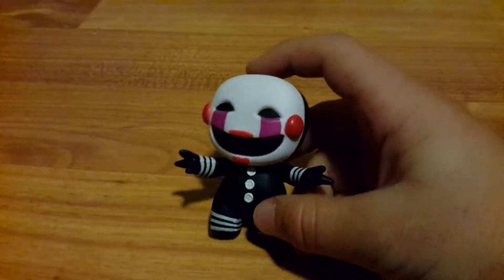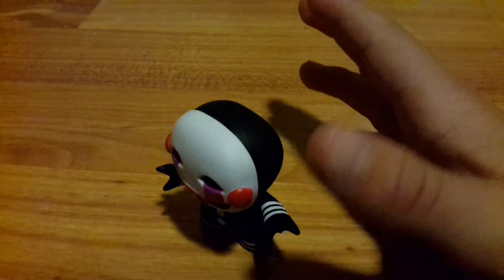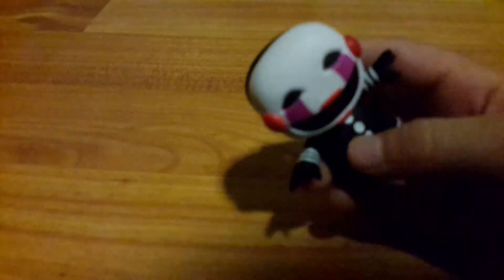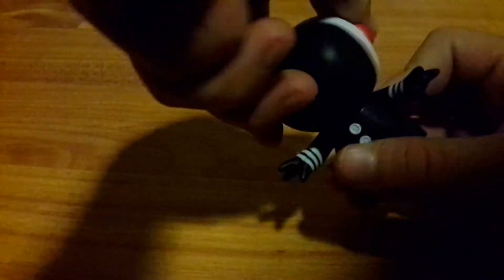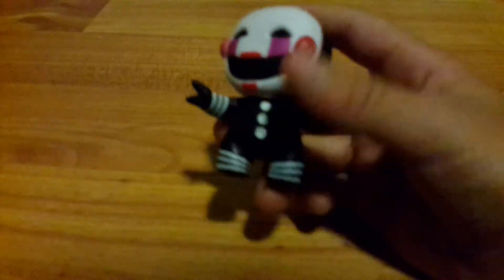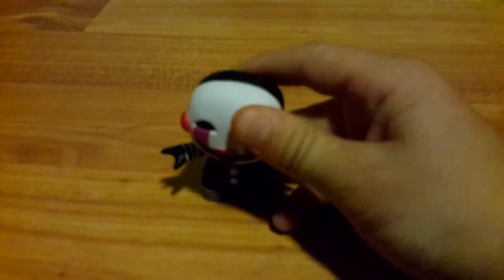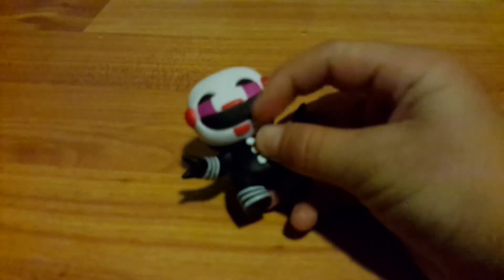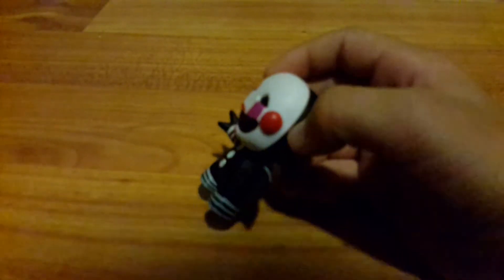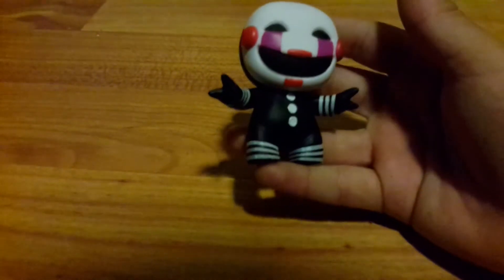Here is the Puppet — or Marionette — from FNAF 2. This one is one of my favorites. It doesn't stand up as well as the other ones. The hands look really good. The head has articulation but it's really hard to move. It has the buttons, and it's kind of chubby. It's got the purple tears from its eyes. Tell me what you guys call this — Puppet Master, Puppet, or Marionette?